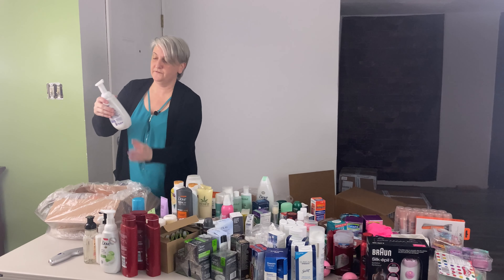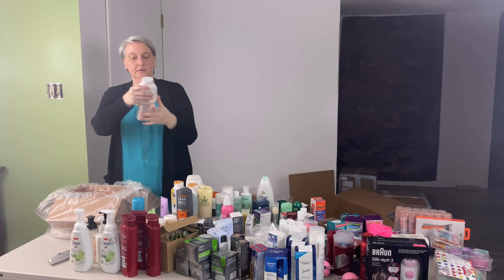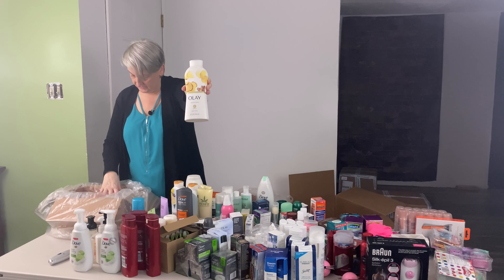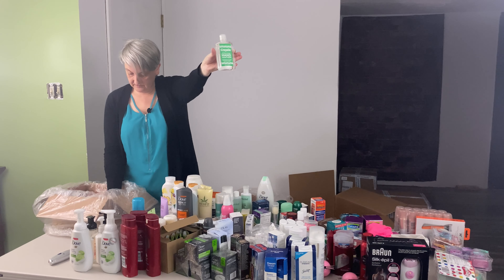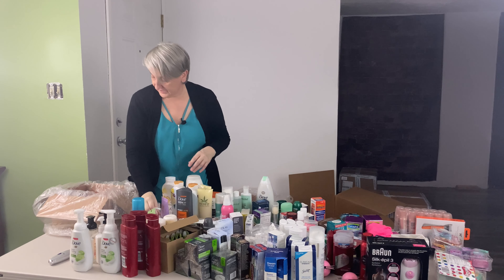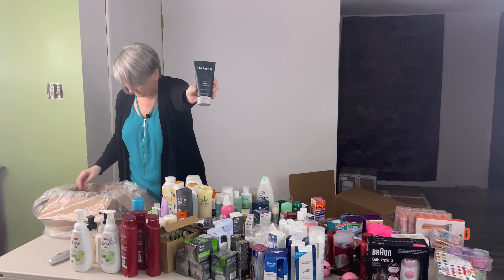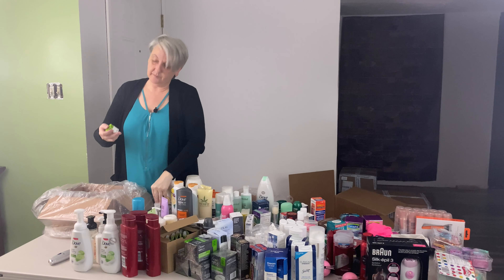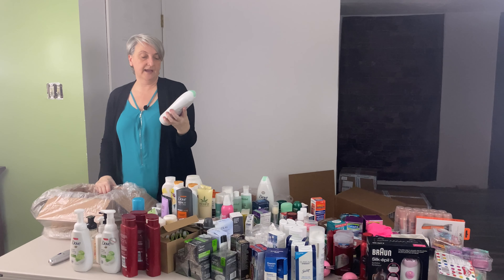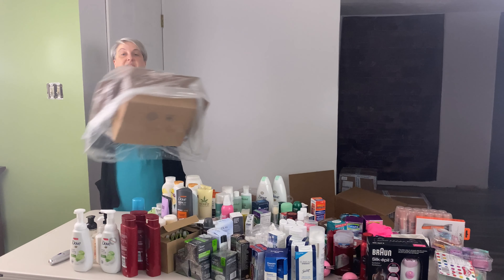Another Dove instant foaming body wash. These bottles are pretty big. This one is an Ole hydrating glow body wash — different kind this time. Crayola hand sanitizer. Here's another Crayola hand lotion that's not open. Self-heating shave cream — got another one of those. Harry's face wash. A little bottle of Cetaphil. And then another Dove purifying detox — that goes with that one. Okay, and that was it, that was inside the box.